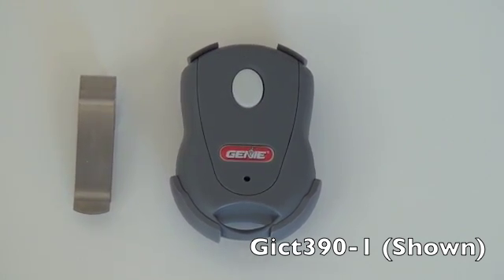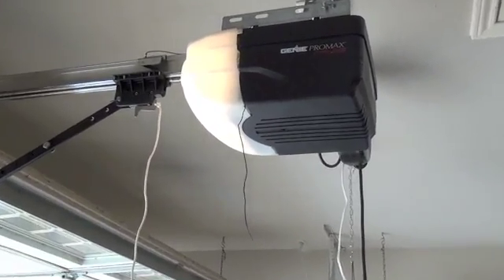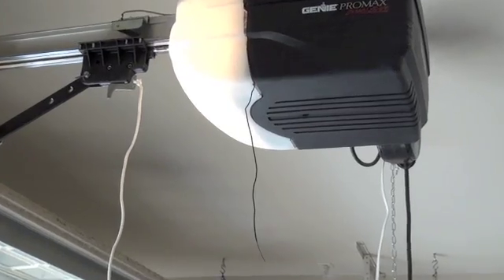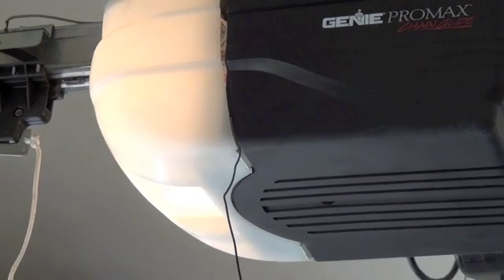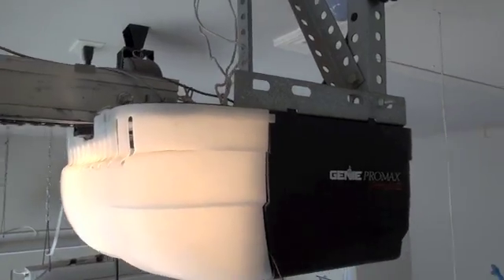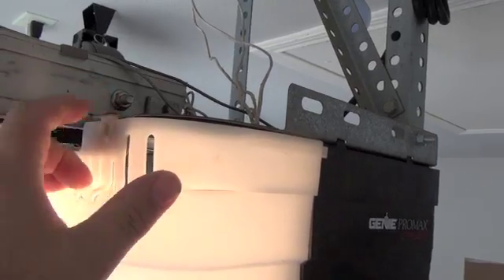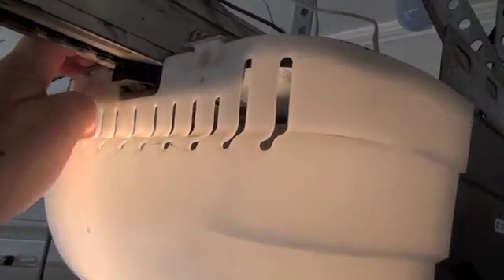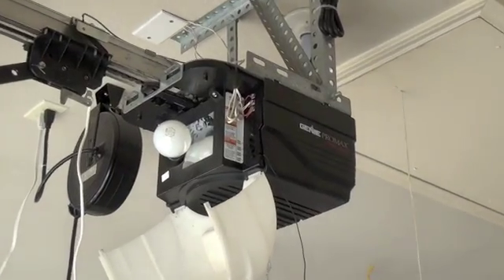The first thing we need to do is locate the Learn button on your garage door opener. If you find the antenna wire that's hanging down from the unit, you just follow that up and that will be where your Learn button is. If it happens to be behind a light panel, as shown here, simply release the tabs for the light cover to open it up. That will drop down.